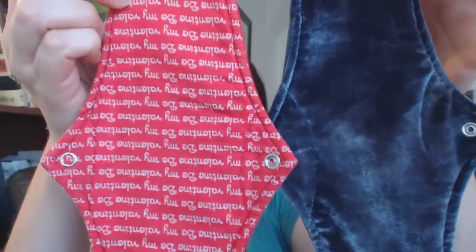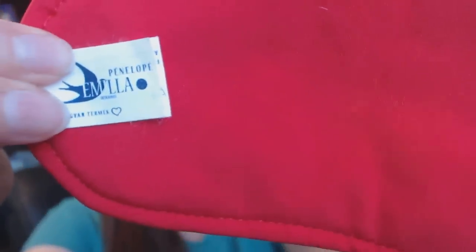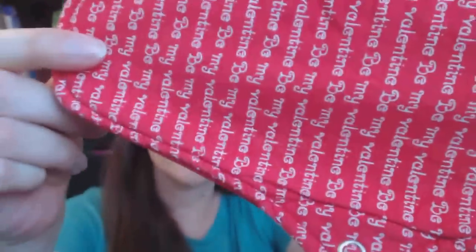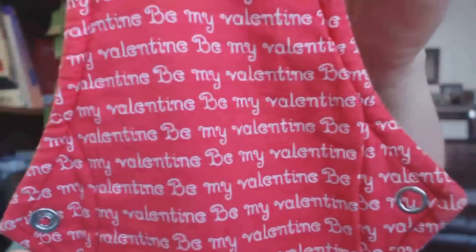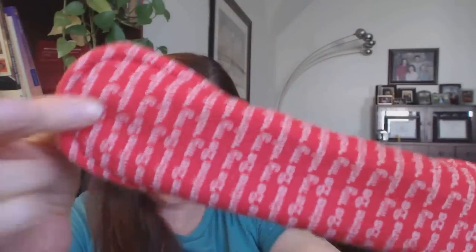Next she sent me two Penelope pads. This first one is a full moon with a really cute 'Be My Valentine' cotton topper. It is a little bit thicker but not terrible. The Penelope is 10 inches or 25 centimeters and two inches snapped up, so it still has a fairly narrow gusset. As a full moon it has a cotton terry or organic cotton bamboo blend for its core — a lovely pad.